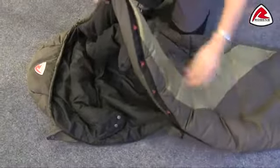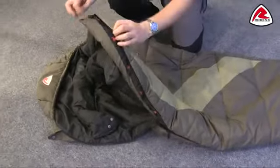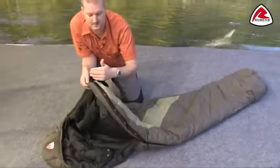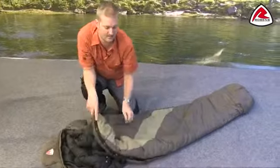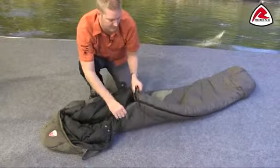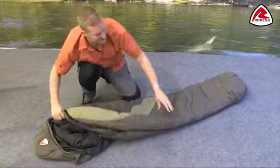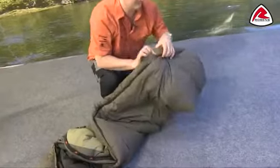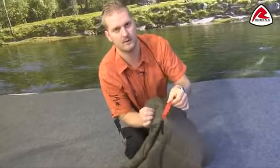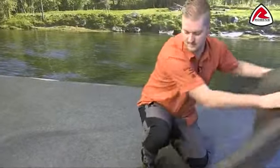Running the full length of the zip we have a zip baffle, so that stops any drafts from coming in through the zip when it's closed. Where you can see our logo along the inside is our anti-snag guard, which is going to stop the zip from catching on any materials. The zip puller itself is a YKK puller and it has an auto-lock feature to make sure it's not going to come undone halfway through the night. Towards the bottom of the bag there is another puller with a grab loop, making it easy to open from the inside of the bag.